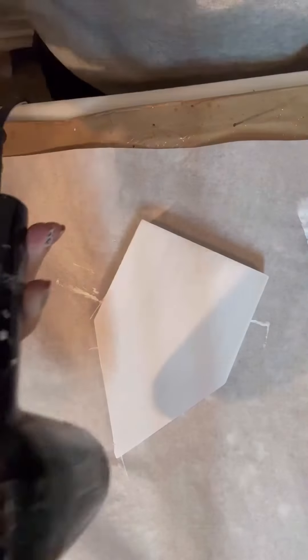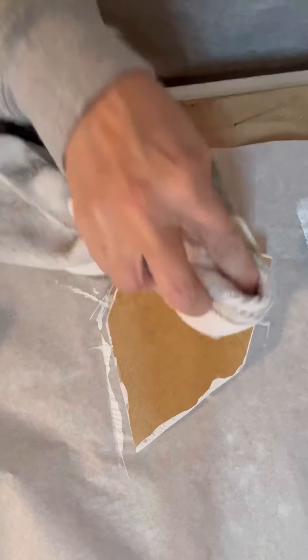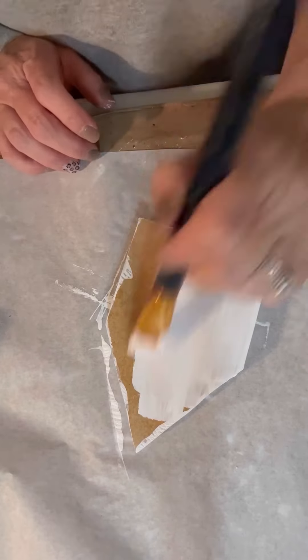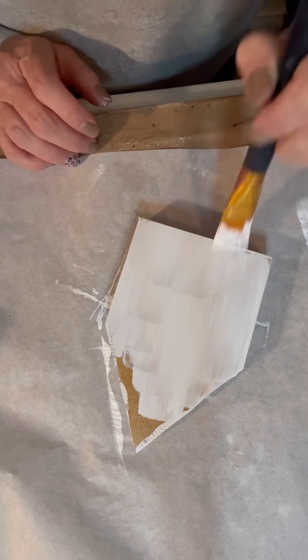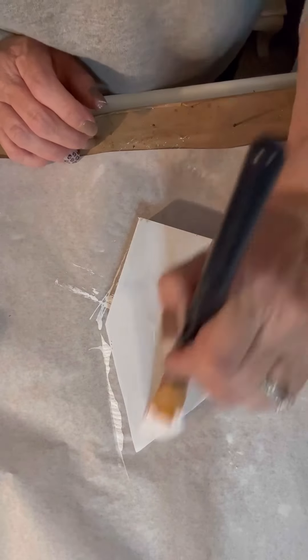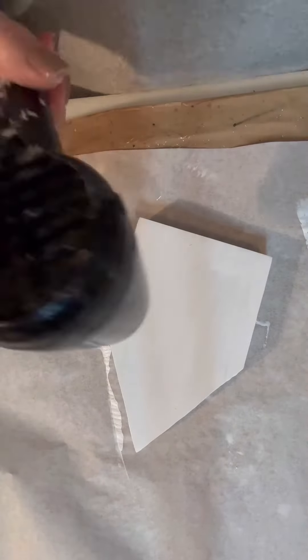I could have actually put two of these napkins on here on the front and the back and I just now thought of that. Here I am painting the back and I put more water on it just to show y'all. I didn't get as much this time, but I still dabbed it, but it just makes that paint go on a lot smoother. And then once we get it all cleaned up and got all of our lines out of it, I went and dried it again.